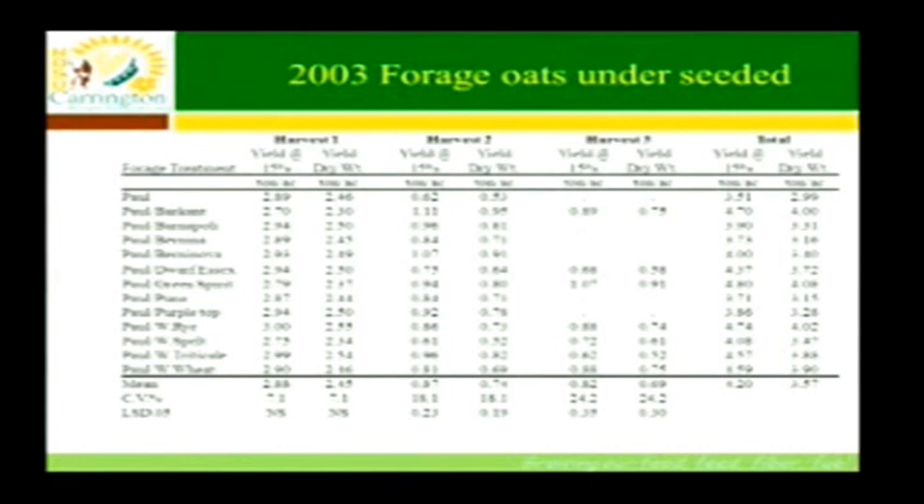We got about two and a half tons per acre off as oat hay. Our next harvest was on August 19th — the oats that were left were at early milk stage. The Paul oats row had about half a ton of oat regrowth, so anything above that half ton is what the under-seeded cover crop produced. The turnip gave us almost another half ton, and winter triticale almost another half ton as well.